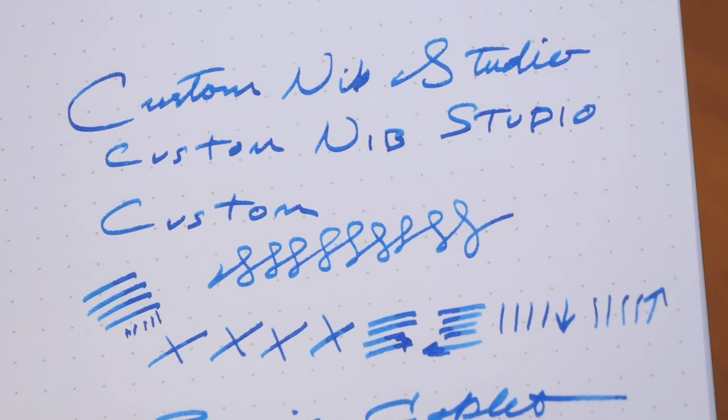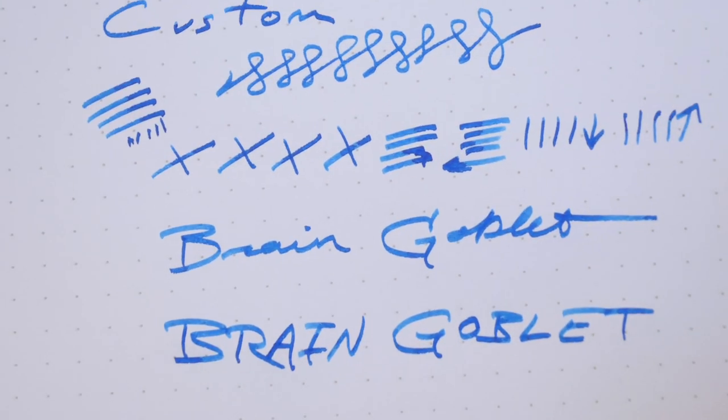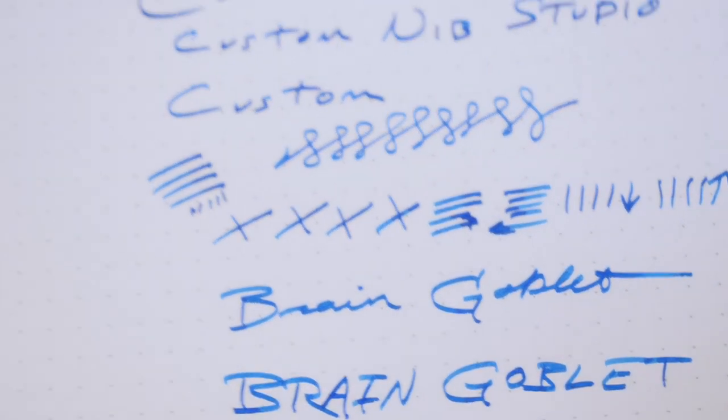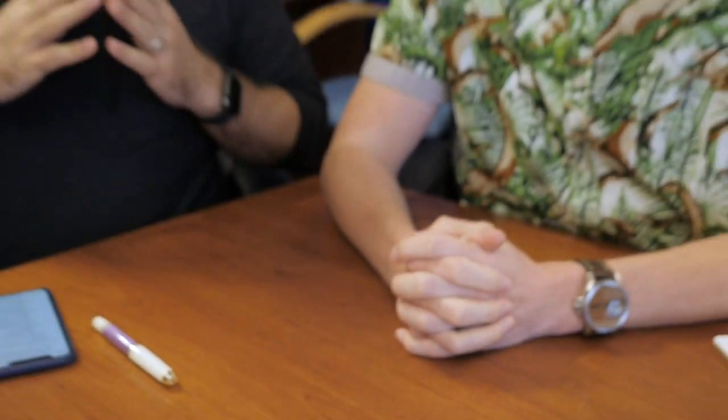Because of the different grinds and the different amounts of work involved, there are different prices. The medium or fine cursive italic is $50 above the price of the pen. The super fine is a little more work at $60 above the pen price. And then the architect is the most at $75. We're paying these craftsmen, which is important.